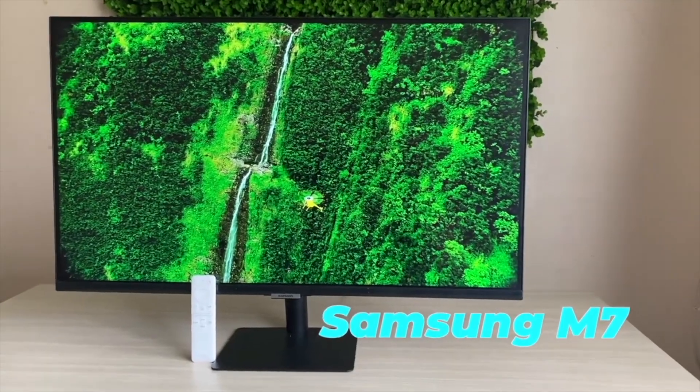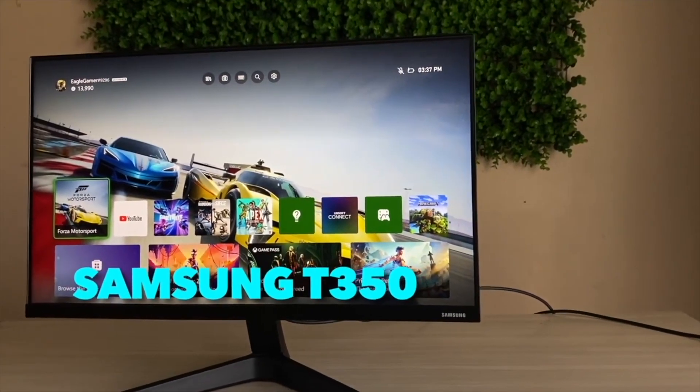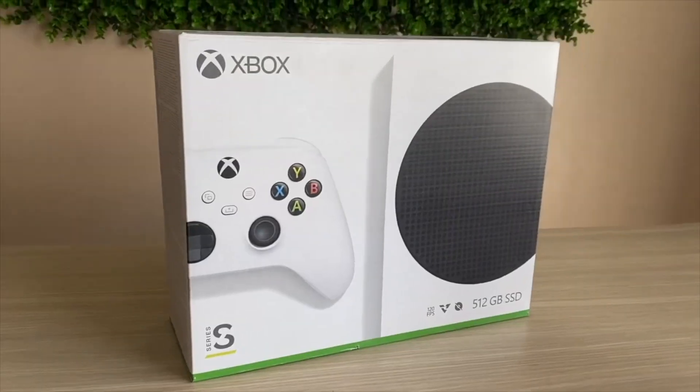Now let's cover how well this performed over the time I've been using it. We got this back when load-shedding was an issue in South Africa, though it's still useful for power outages or camping. To give an example: my setup includes a 4K 32-inch Samsung M7 monitor, a 27-inch 1080p monitor, an Xbox Series S, and a Mac Mini M1 — all used for streaming. This device manages to keep that entire setup running for at least six hours or more.